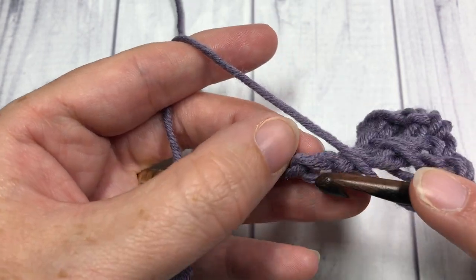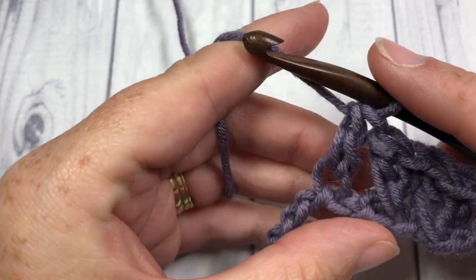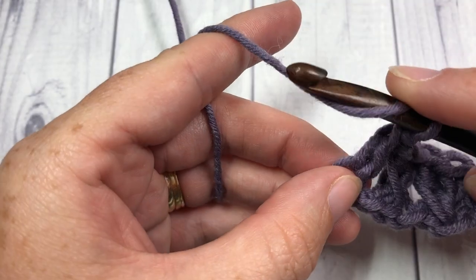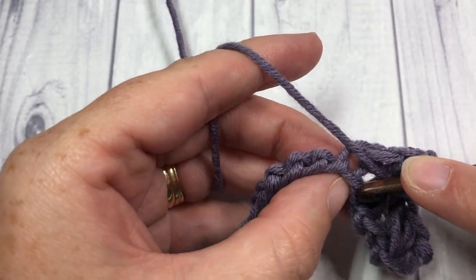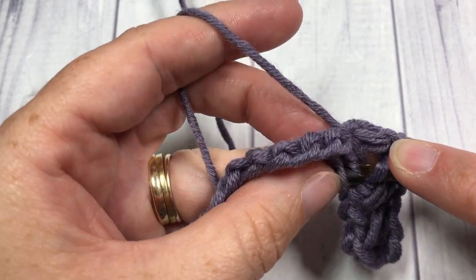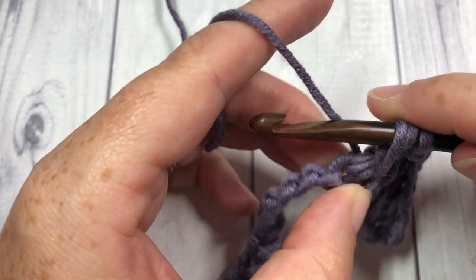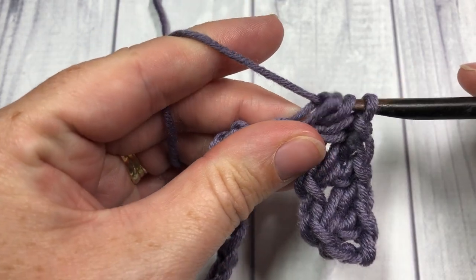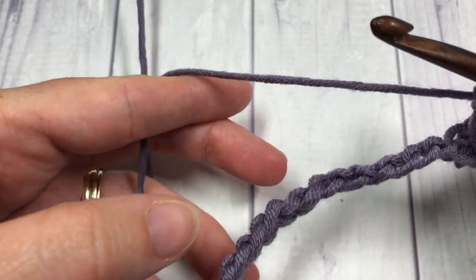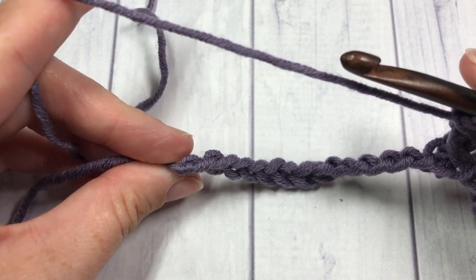Skip the next chain, into the next stitch work a double crochet stitch, then working back into the chain that you skipped, work a double crochet — yarn over, insert your hook, yarn over and draw up a tall loop, yarn over pull through two, and yarn over pull through two. Work that all the way to the end.